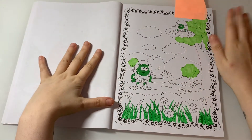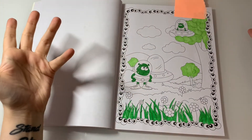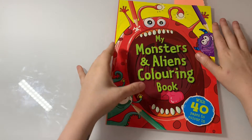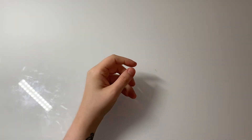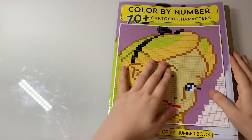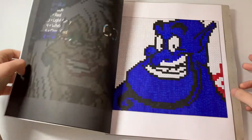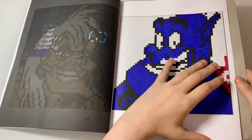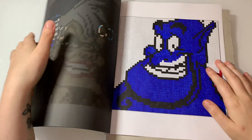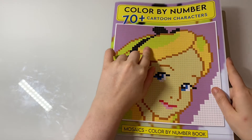This one is my Monsters and Aliens Coloring Book — this is the WIP I have in here. I've nearly done this page — I don't know why I haven't completed it to be honest. And the last WIP is from Color by Number 70 Cartoon Characters — it's the Genie, and I'm currently colouring it. That's all my WIPs so far guys!